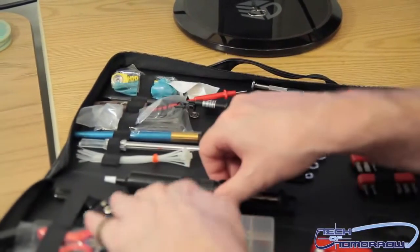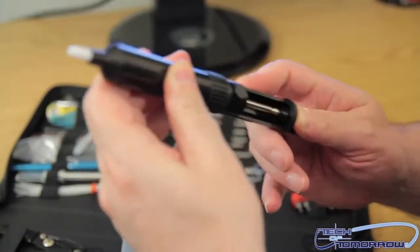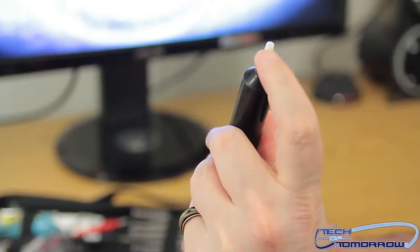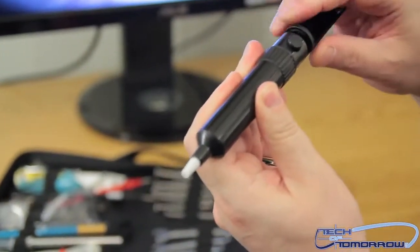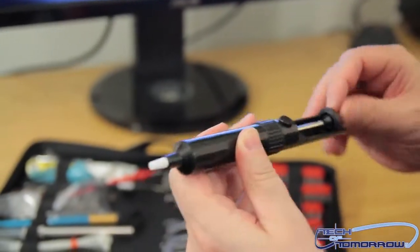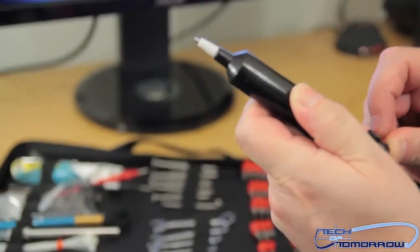Zip ties. And this here — rectal examiner. No, this is for getting little parts out. There's a suction in here. You put it like this, get your part. Oh my goodness. Or, you know, maybe it is a rectal examiner. Sweet, looky looky.